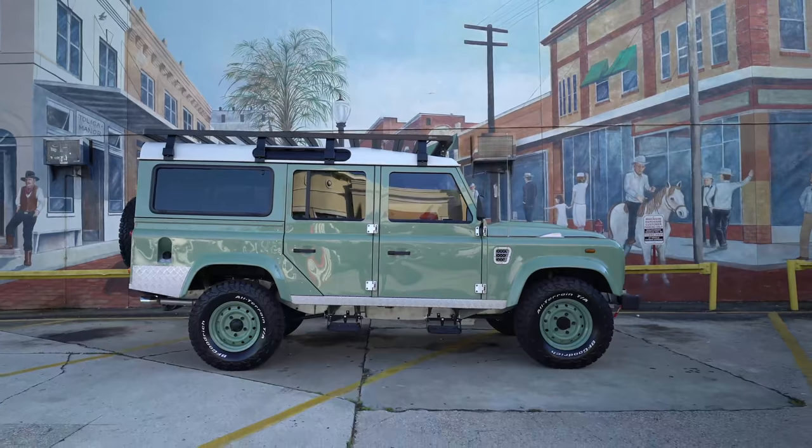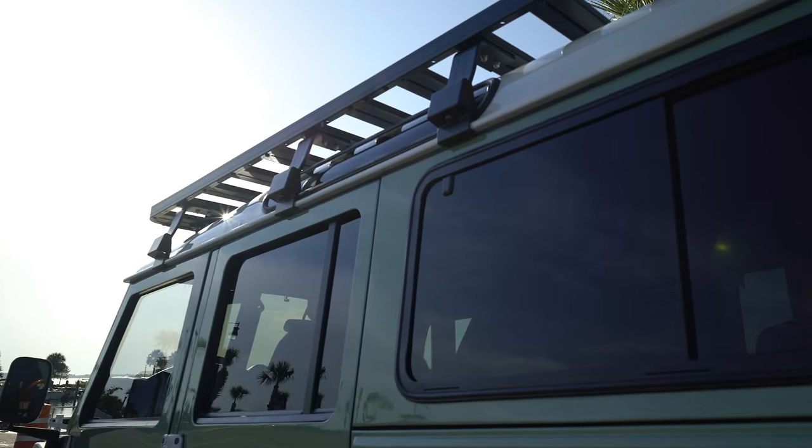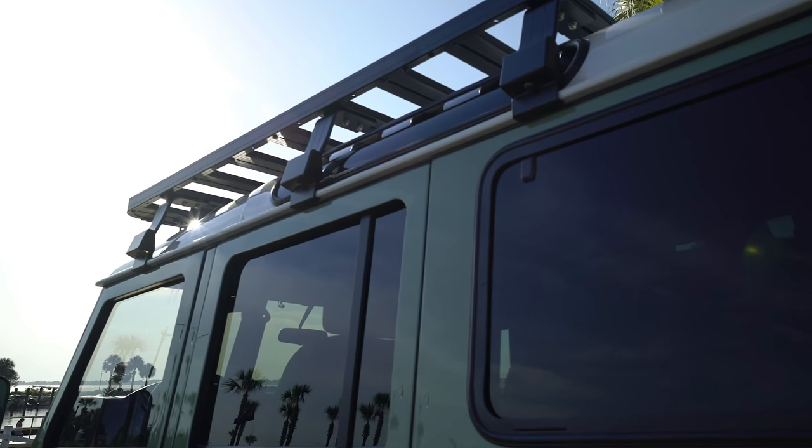The owner of this 110 didn't want to distract from the clean looking exterior, so we went instead with a Safety Devices internal roll cage.